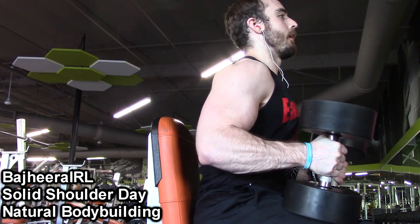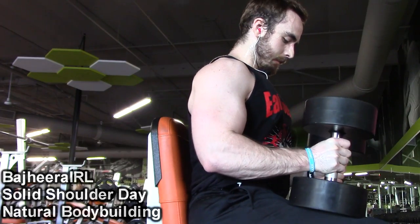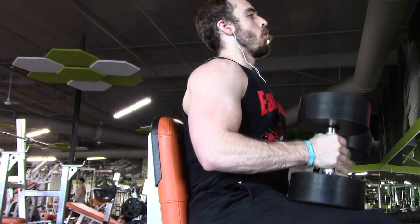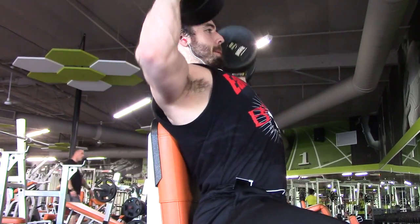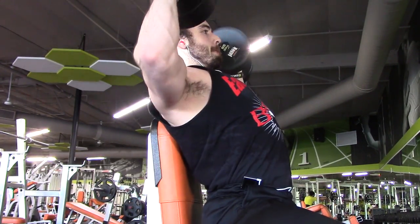Hey, what's up guys? Bajire here. Wanted to bring you a little bit of my shoulder workout from the other day. And as you guys know, if you've been following my gym videos, shoulders have for a long time been a muscle group that I feel like needs a lot of work.